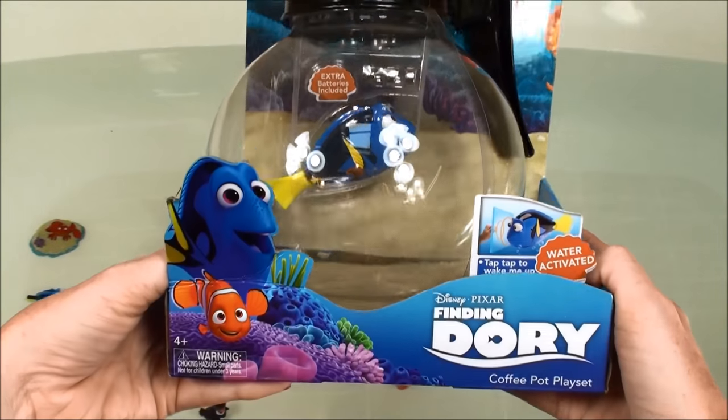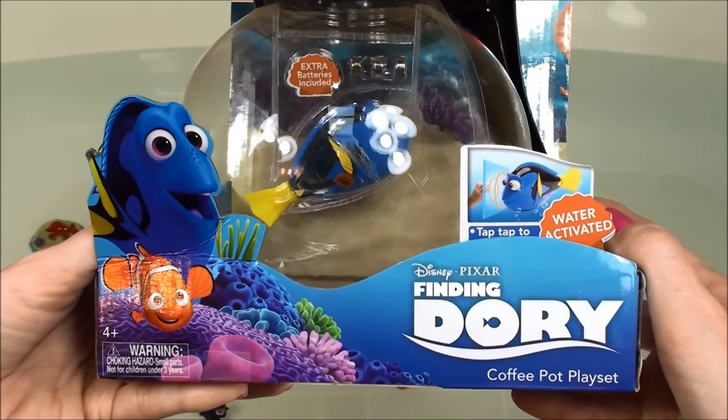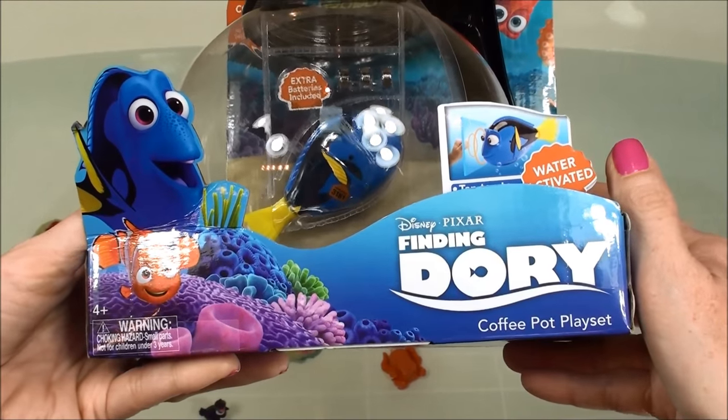Hi everyone, welcome back to Cam's Toy Box. Today we're going to have some fun with Disney Pixar's Finding Dory coffee pot playset.